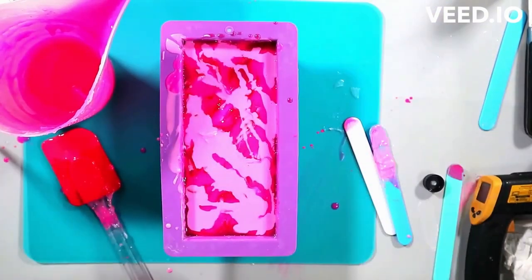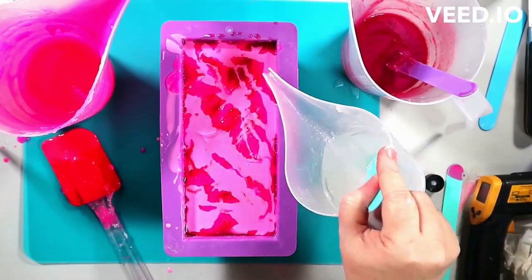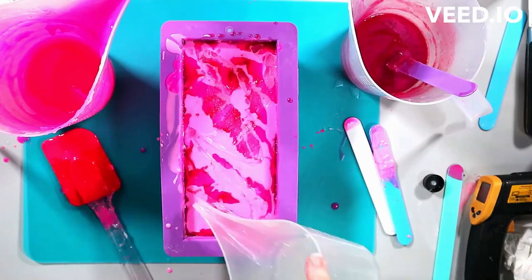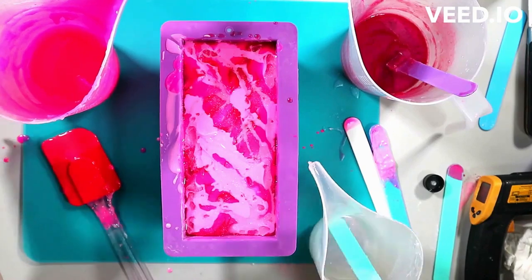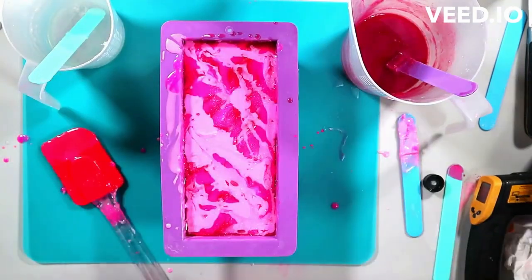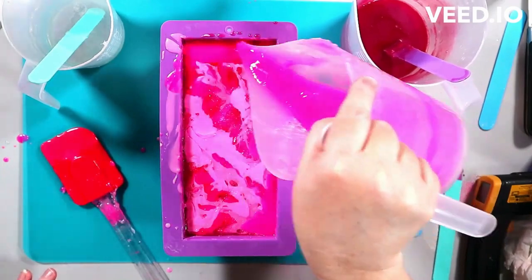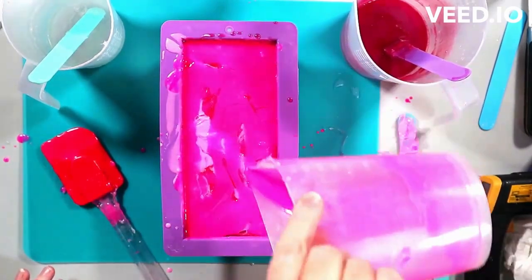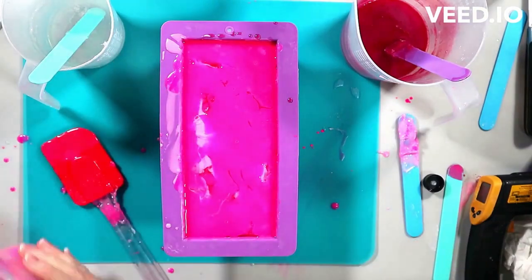And then I took some of those bars and rebatched them by cutting them up and remelting them. In part two, I even include some of the bars that I got with the rebatch so you can see what they look like. And that way, if you decide that's what you want to try, you can watch that tutorial as well.